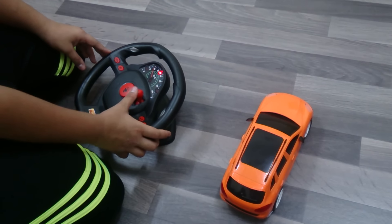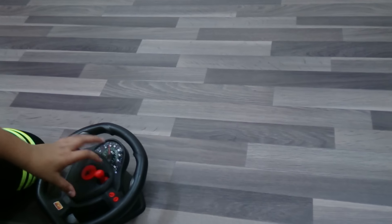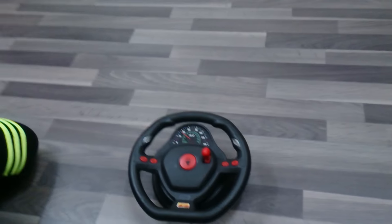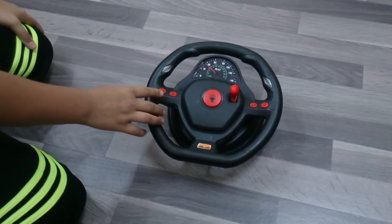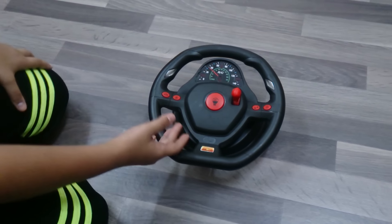If we do like this, the car goes forward. If we do like this, the car goes in reverse. So if we put up, it's drive. In center, it's neutral. And down is reverse. This is the horn. And here's a demo — if we press this, the car moves automatically with some sounds and songs with it.